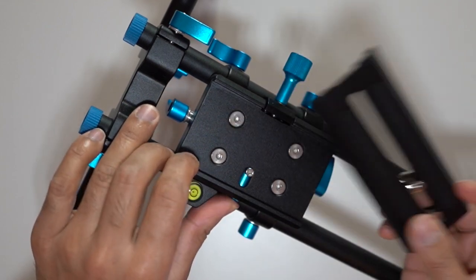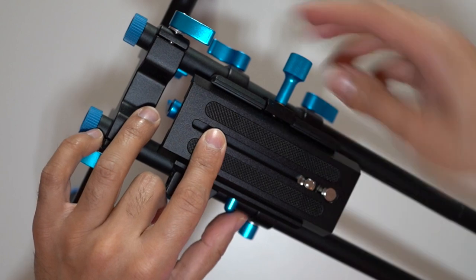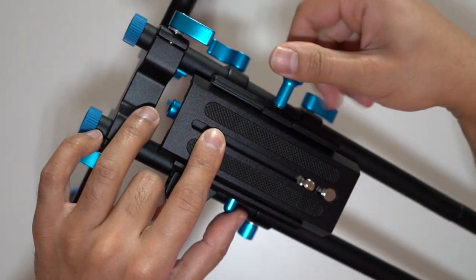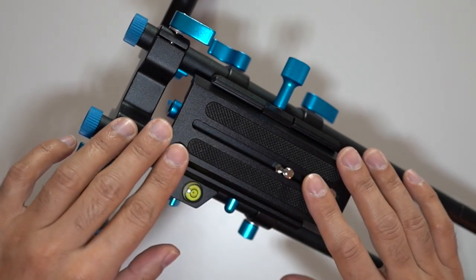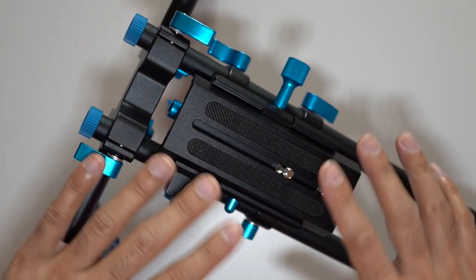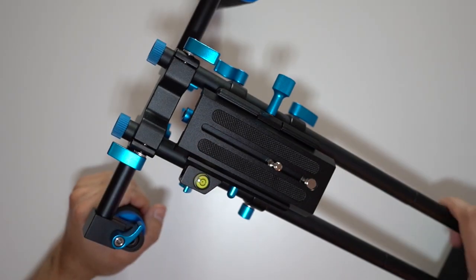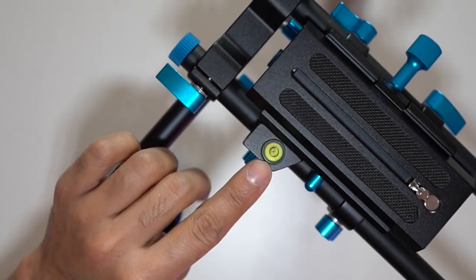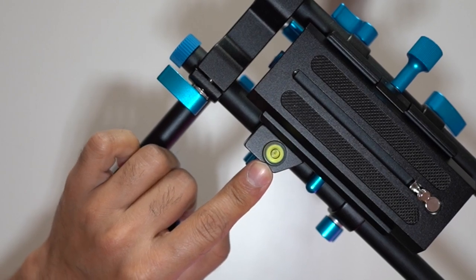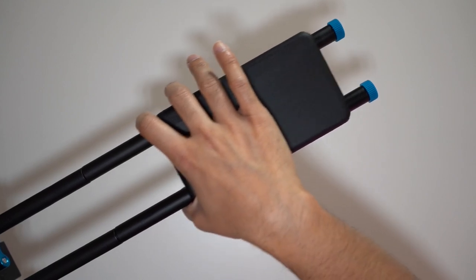So you just mount your camera on that — you can see there's the switch for the release, press that, put it into place, clips in, and then you tighten it. Once your camera is on there, there's no real weight limit; you can put loads of things on top of your camera — a monitor, a microphone, a light, whatever it may be — and it should hold it very steady. It's quite sturdy, and it also has a very nice rubberized grip so it won't slip and it's quite comfortable to hold. There's also a level bubble so you can see if you're parallel to the floor.